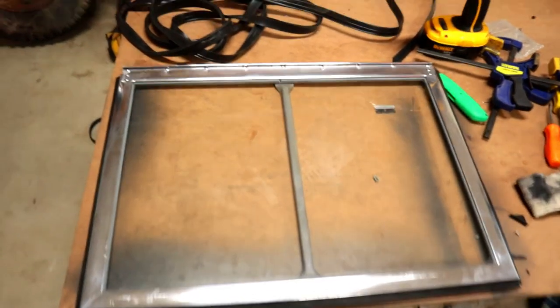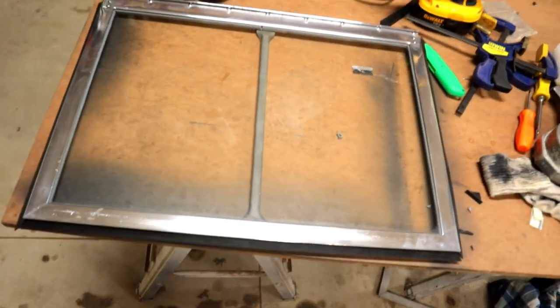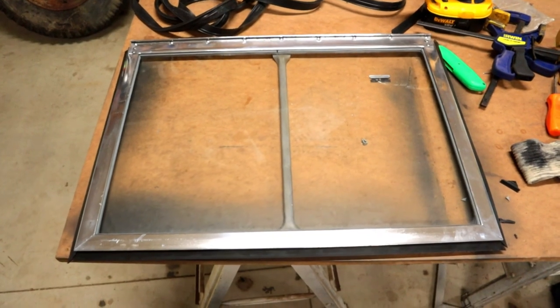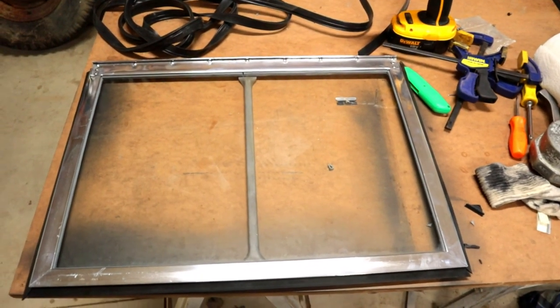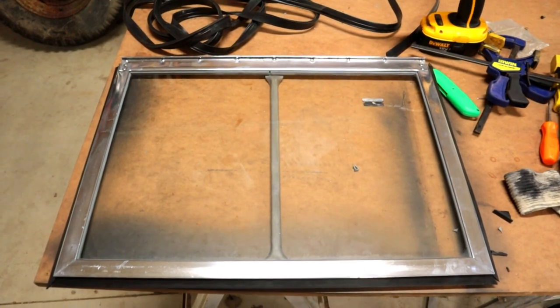As always, thanks for watching. Next time we're going to show you how to do the window screens and restore the other half of these windows. It's about supper time here in Michigan — pretty warm — so it's time to go in and call it a night. Thanks again for watching; see you next time.